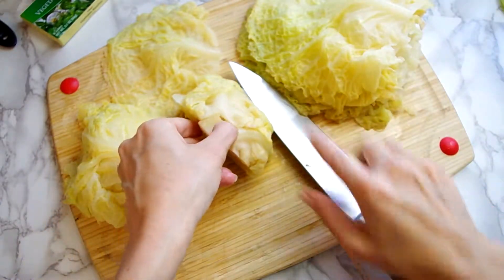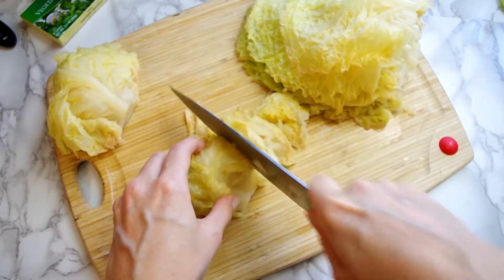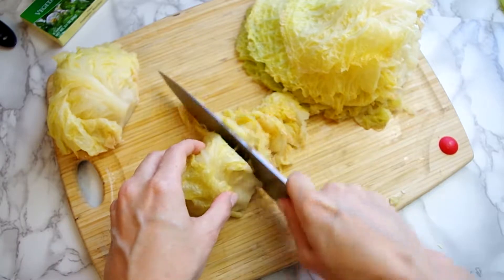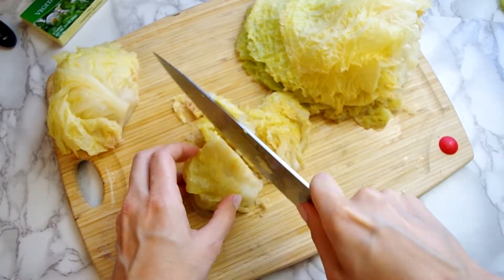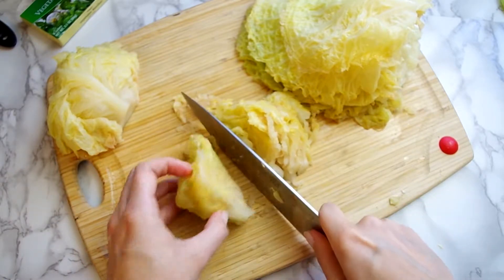Thinly slice the remaining cabbage until you have ten cups. Believe it or not, two heads actually produced twelve large leaves and ten cups of sliced cabbage plus a little extra. It is deceivingly fluffy.